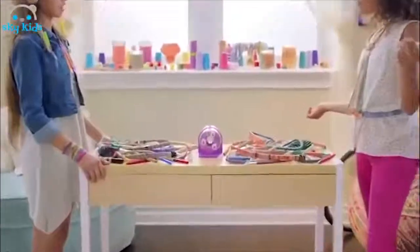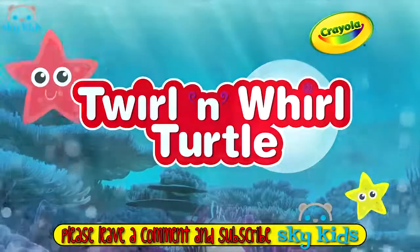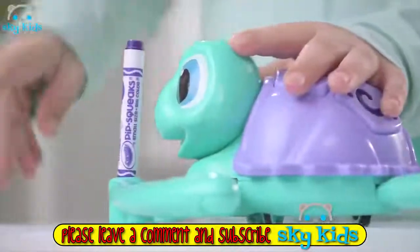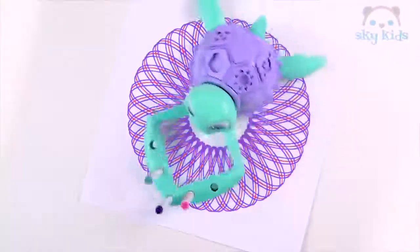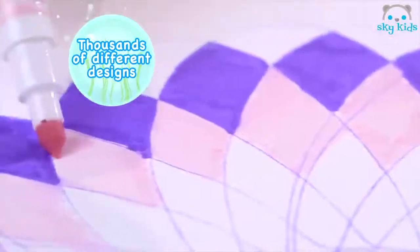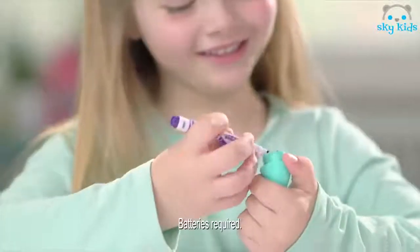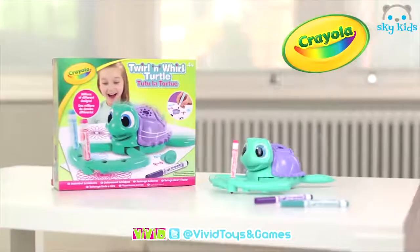We're totally gonna need more thread. Get wrapped up with the new Crayola Creations Dazz Wrapper. I'm Twirl and Whirl Turtle. Pop your pens in, start me up and off I go. There are so many patterns for you to choose from. When I'm finished drawing, it's time to colour. You can even personalise your creation with my special stamper and stencil. Twirl and Whirl Turtle, from Crayola.